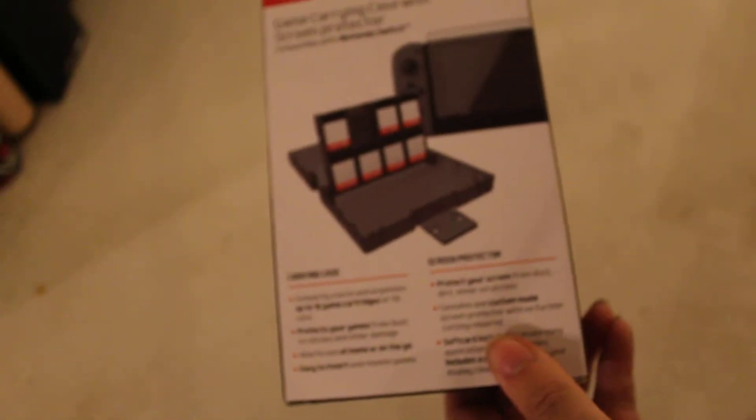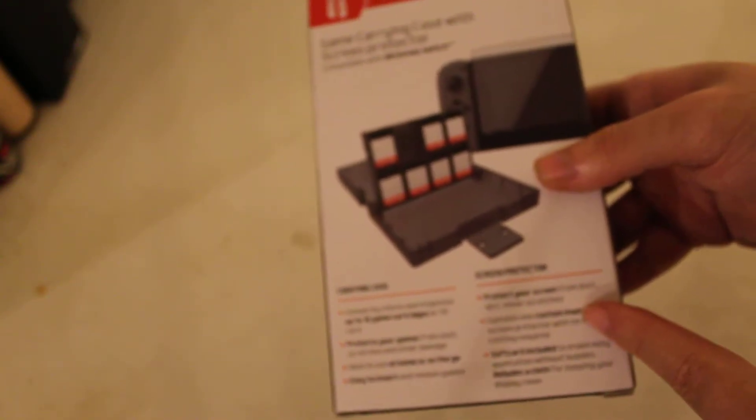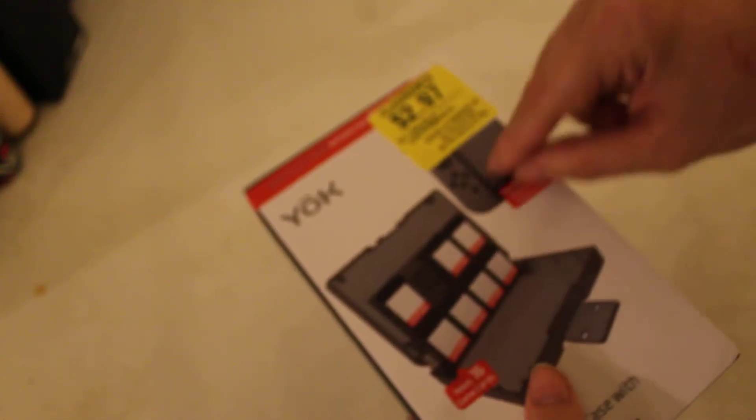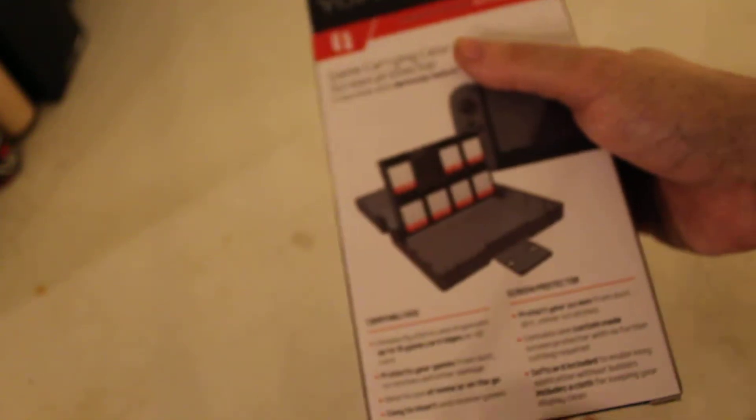Hey, welcome back to part 2. Don't know why my freaking camera just cut out on me. But yeah, that's weird. It's not like they're giving you a big whole sheet that you have to actually cut out. This is where the sound hole comes out and where the power and everything is. So yeah, that's kind of silly.